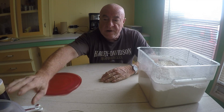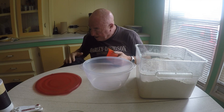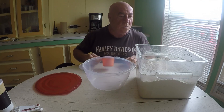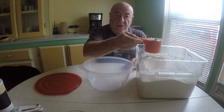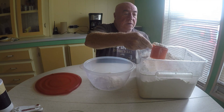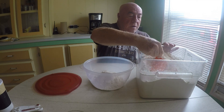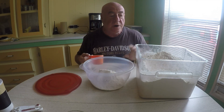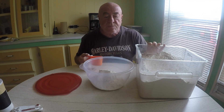We're going to grab our bowl and our one cup measuring cup and get started. We're going to start with three cups of flour and I'm not going to pack it. I'm just going to scoop it in there, shake off the excess, and that's it. So one, two, and three. We've got our three cups of flour in there. This is bread flour. You can use all purpose flour if you want, but this is bread flour.